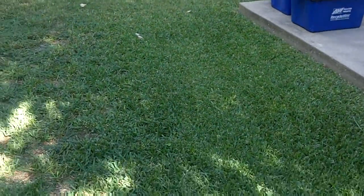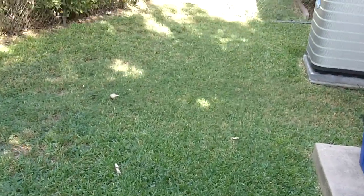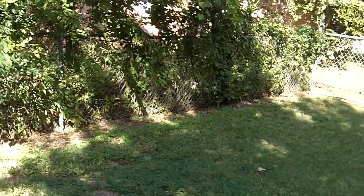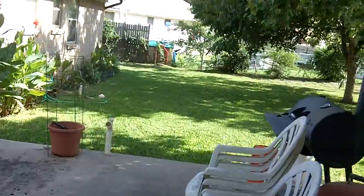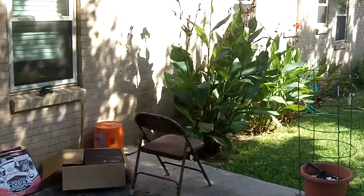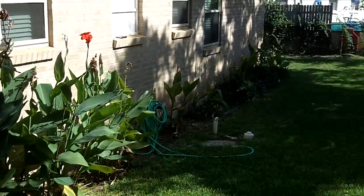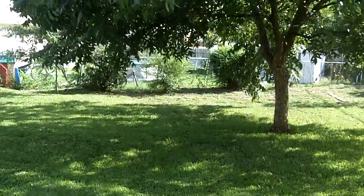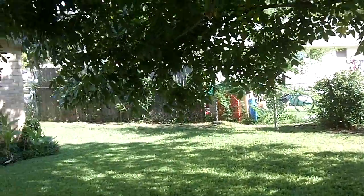Hey guys, so I just got my grass mowed yesterday and fertilized it last week. It's a nice day out, a little windy, so I thought I'd do an update video like I do every month. This is the update video for the month of October.